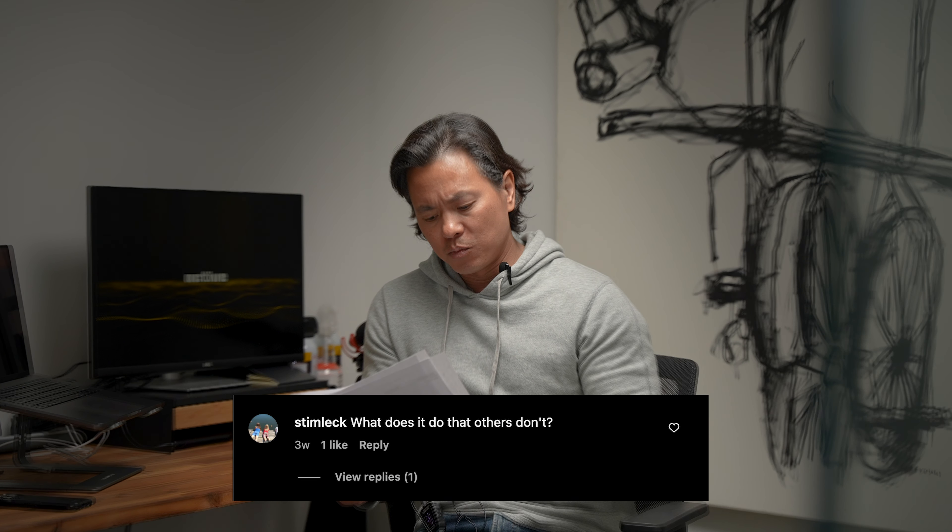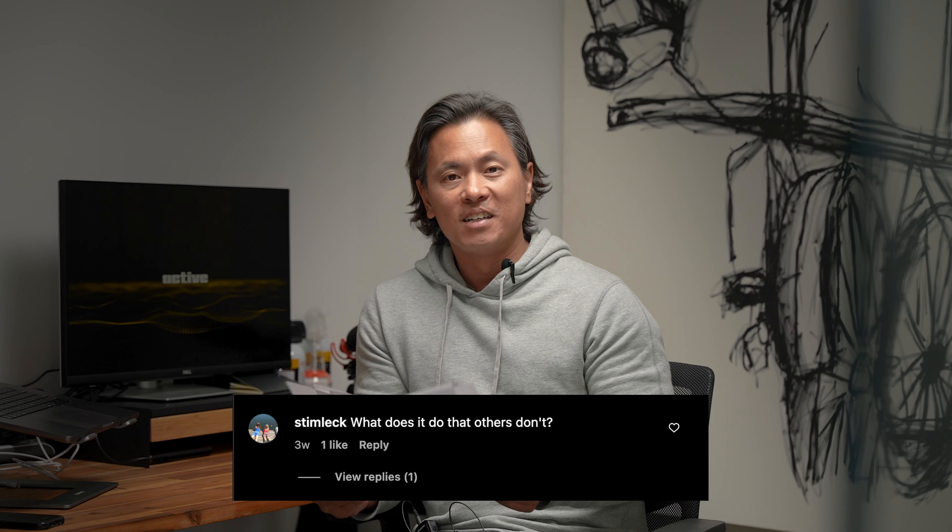Steve Temlek asks: what does it do that others don't? It does exactly what everyone else does, but the way it's built, the construction, and the ergonomics — we've tried to put our best input into it. We've had input from people like OG on critical elements such as swivel placement to make it easier to use, and we benchmarked the Mossmatic trigger feel. We've tried to really incorporate a lot of elements to make it better and unique in the marketplace.